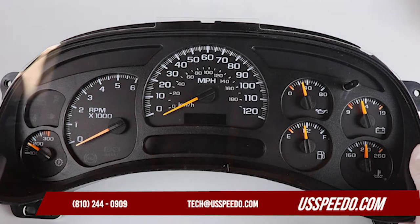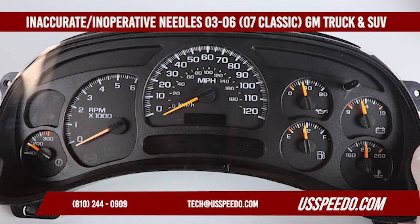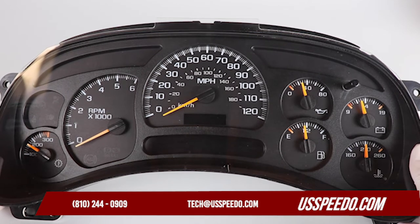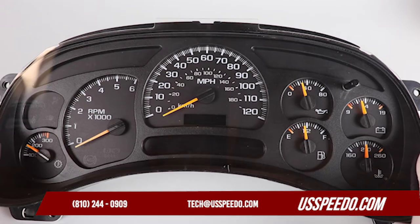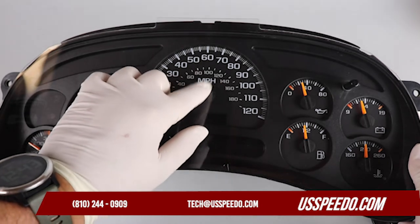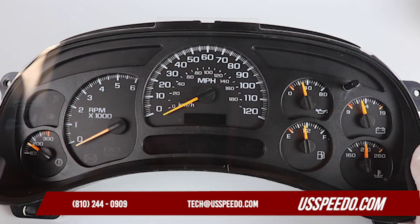Hi, Jeremy from U.S. Speedo, your source for everything Speedometer. I'm here today talking about inaccurate or inoperative needles in the 2003-2006 or 2007 classic GM trucks and SUVs. It's a fairly common problem. We service around 100 clusters a day and a very high percentage of them are for this particular cluster. We often receive instrument clusters with inoperative or inaccurate needles. Needles will intermittently stick and or spin past the correct operating range, leading to inaccurate readings or complete failure. This is ultimately down to an issue with the stepper motor.